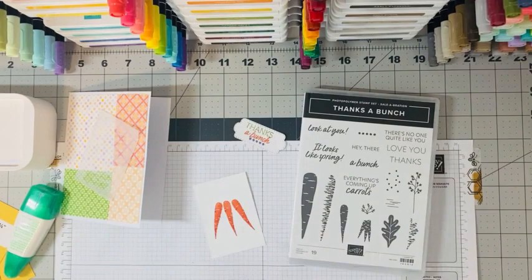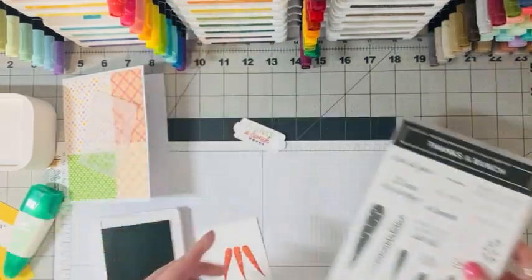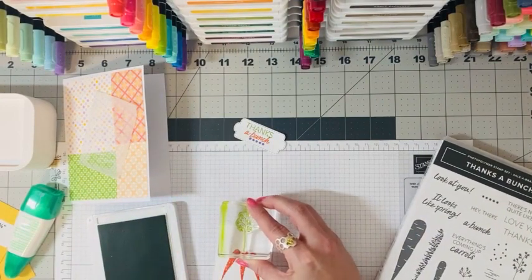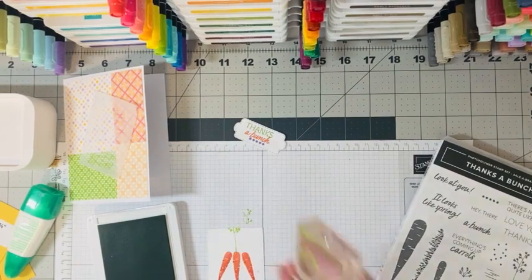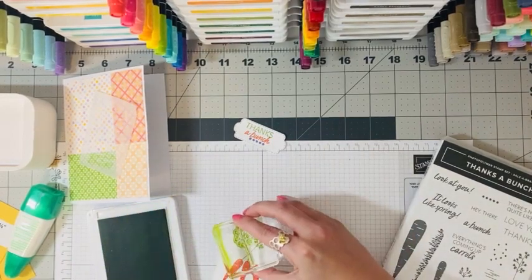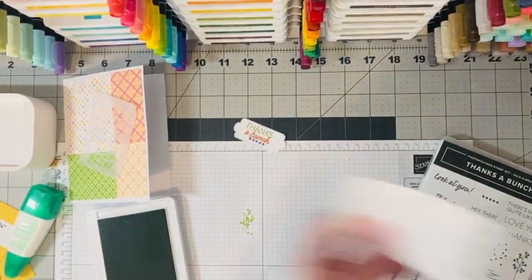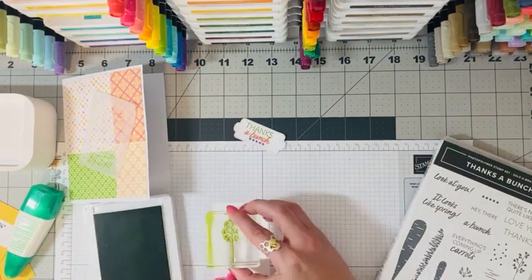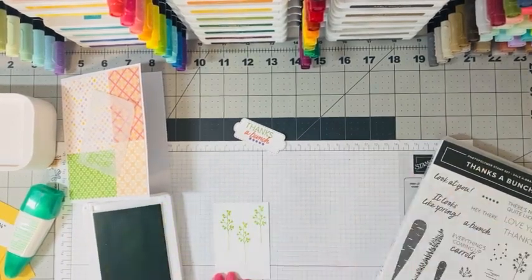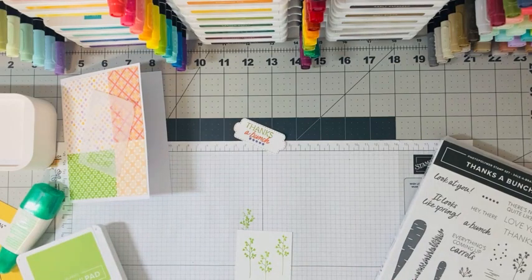Now we close the calypso coral and get back to granny apple green because we need some greenery on our carrots. I already have the little bunch stamp on the block — I ink it up in granny apple green and let it go off the paper edge so the stems are sticking up. I stamp the stems on all the carrots. Then I take the other scrap piece and stamp a few extra carrot images on that.